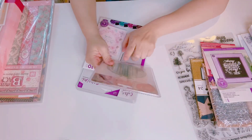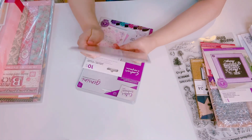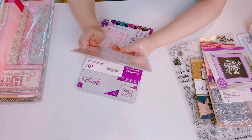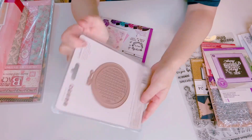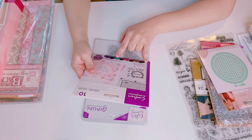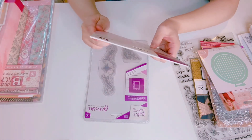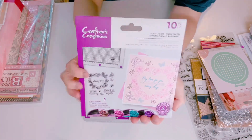This one is Crafter's Companion — it's called Sue Lovely Circle Cross Stitch Hoop. I'm not sure how to use this so I'm going to let it go, still in the packaging. And this is a new one with 10 pieces — it's a stamp set.